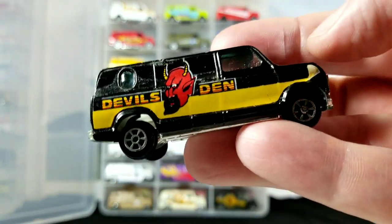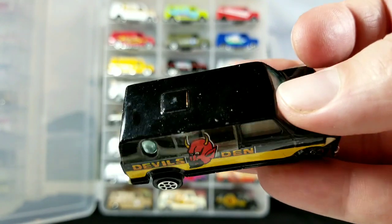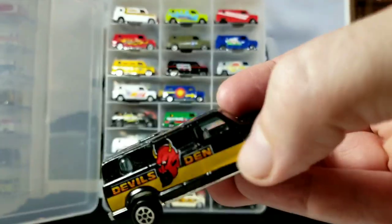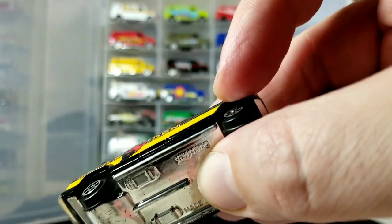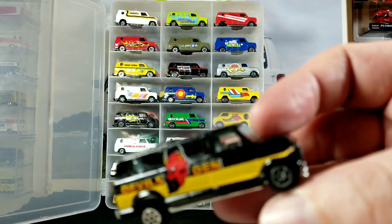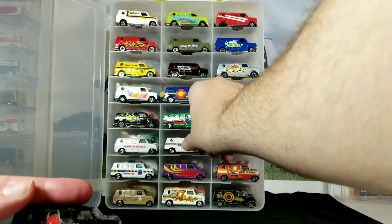This is a Yat Ming, and I believe it was sold under the Road Champs brand. This one is called Devil's Den. What's cool about these is they sometimes have the little pop-out bubble window in the back. A lot of these just had stickers applied rather than paint, so if you find one in really old condition the stickers start to peel and they look kind of rough.